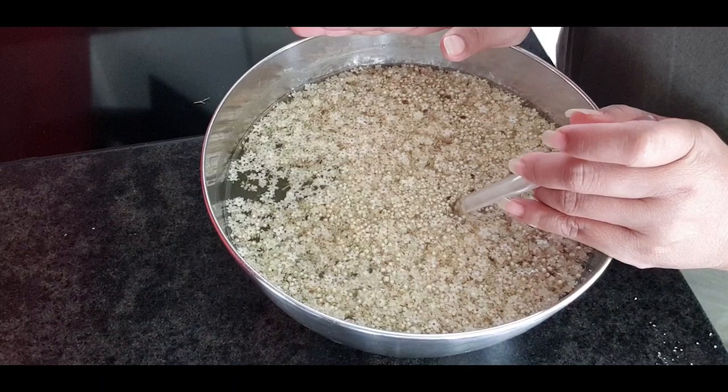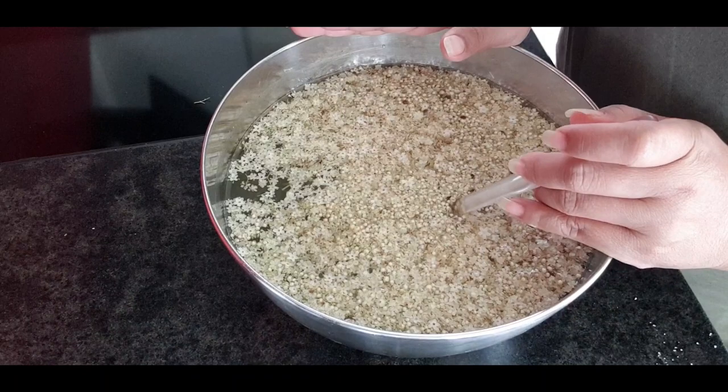So at the moment this is just the first step. Tomorrow we will take out the flowers and only the water will be left, then cook the water and it will become syrup. See you tomorrow guys, the video will be continued in my next video. Thank you very much for watching.